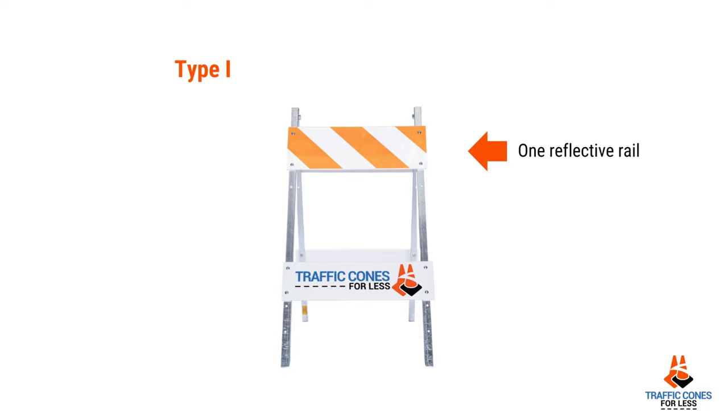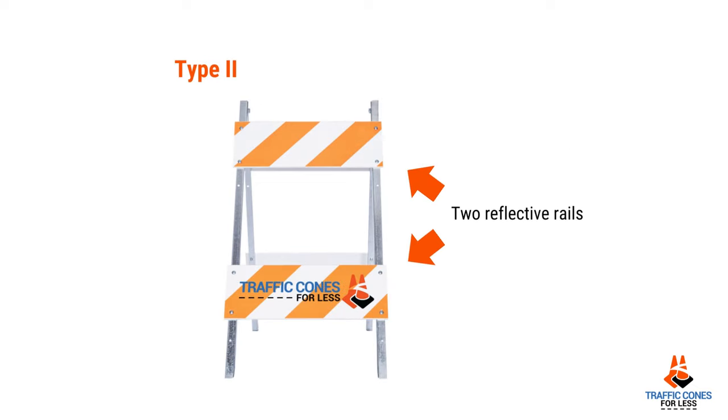A Type 2 barricade refers to two reflective panels, mostly done on folding barricades, not done a lot with parade type barricades, but available.